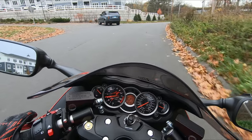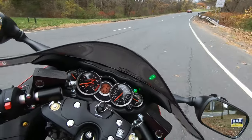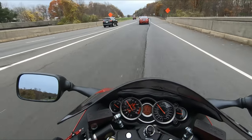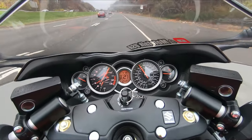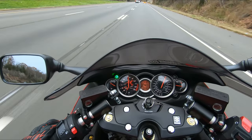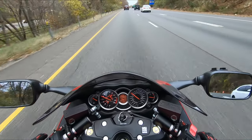Let's hit the highway now and give the bike a little pull. Okay, here we go! It works.